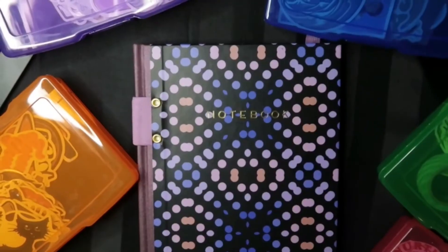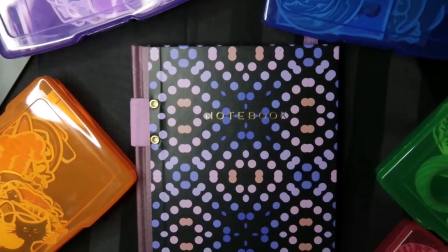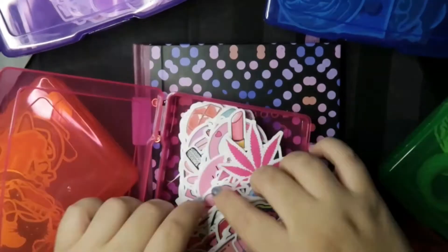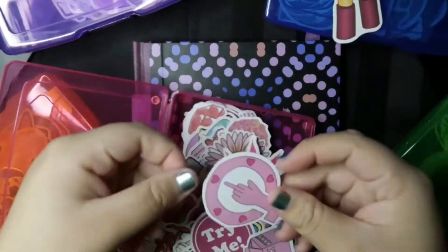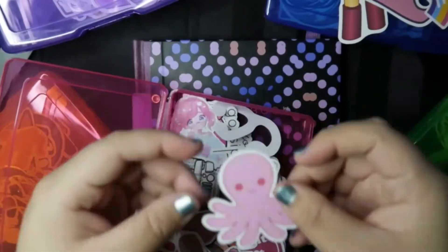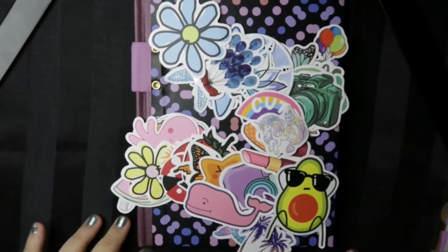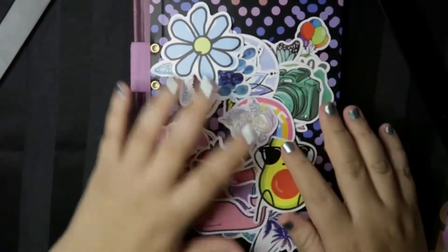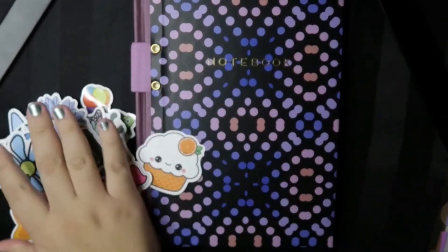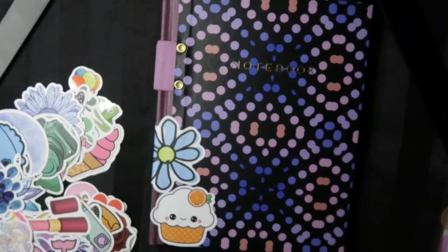So let's get started! I'm going to be setting up my life journal and I'll start off by choosing a bunch of different stickers that resonate with my personality and what type of person I am. I've gone ahead and chosen stickers from every different color of all the different stickers I've bought, and now I'm just going to start putting them wherever I think they fit well in my notebook.